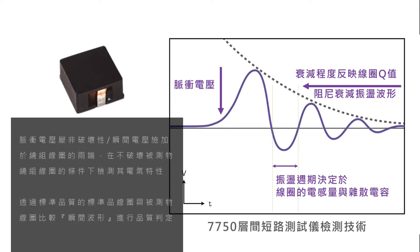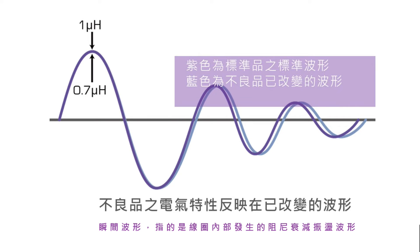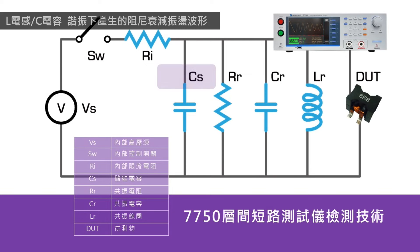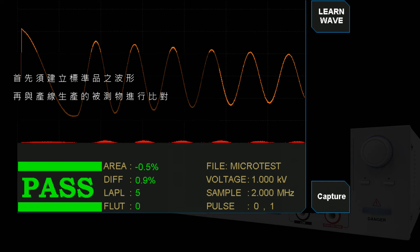The 7750 pulse voltage is non-destructive — an instant voltage applied on both sides of the winding to detect the DUT without damaging it. A damping wave under inductance and capacitance resonance comes from the feature change of a defective coil. By comparing the damping attenuation waveform between a golden sample and the DUT, faults can be identified.